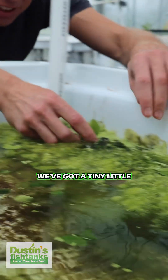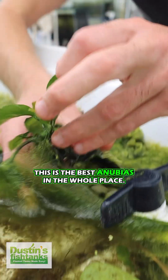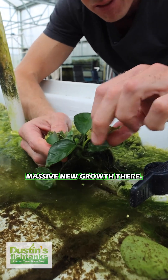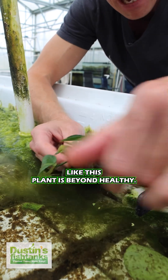And then look at over here — we've got a tiny little sprout of this stuff coming. And then over here, look at this one. That's the best Anubias in the whole place. Look at this thing — on its own, living, vibing, thriving, doing well. Massive new growth there, a little bit of new growth there. Like this plant is beyond healthy.